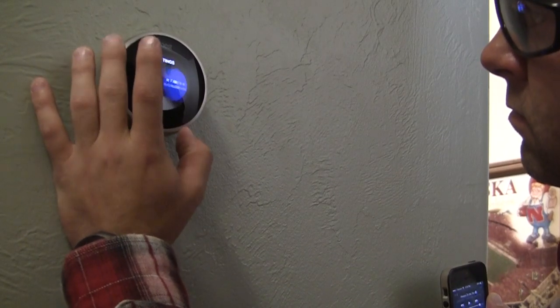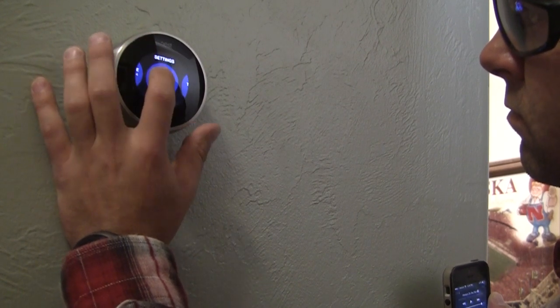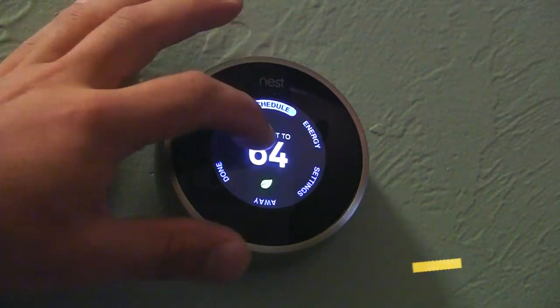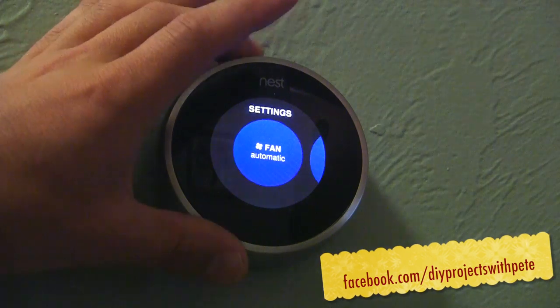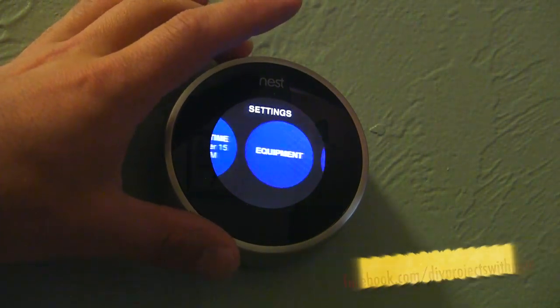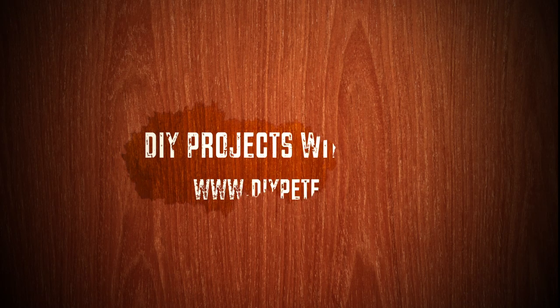Thanks so much for tuning in to the DIYPete.com review and installation of the Nest Learning Thermostat. For other DIY project reviews, ideas, and inspiration, head over to DIYPete.com and connect with me on Facebook at Facebook.com/DIYProjectsWithPete. For more information and links to get a Nest thermostat, click the link below. Please subscribe if you found this review helpful.